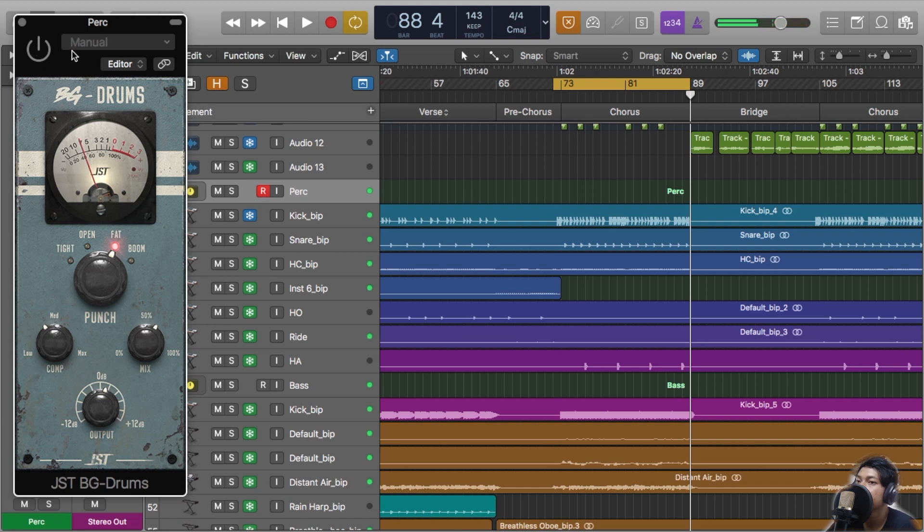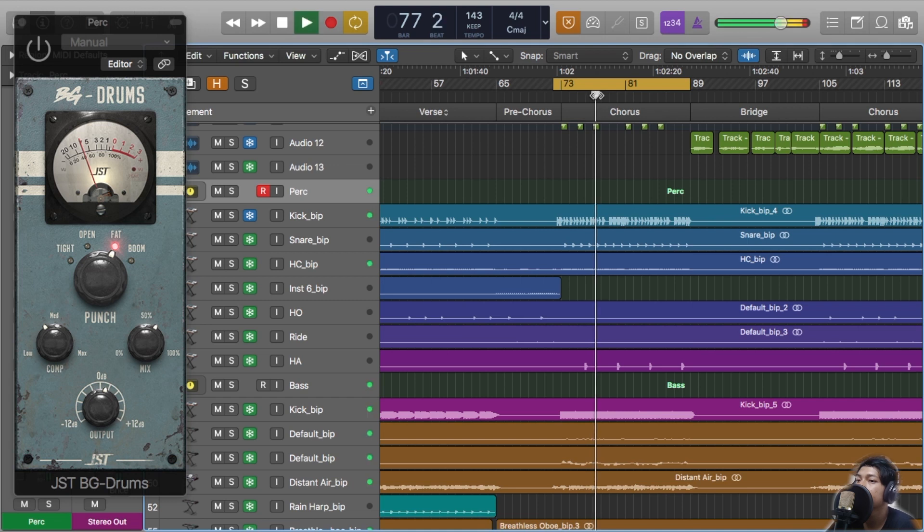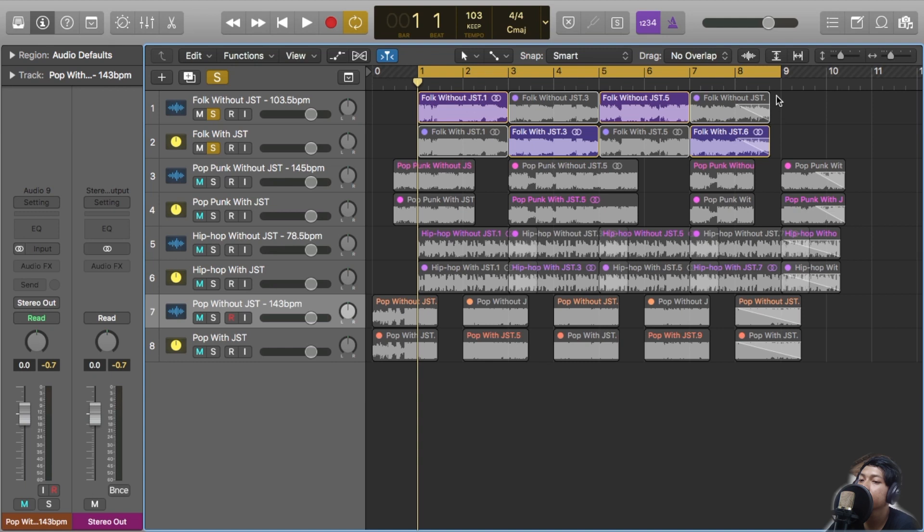For this contemporary R&B song, I chose the VAT setting because in this song it adds more power to the kick, as we heard before. The conclusion is it's such a good plugin — I call this a hybrid plugin because it can work on both acoustic drums and electronic drums. It's good for all types of songs, you should try it. For the last session, we're gonna compare all of these songs before and after the BG Drums are added.